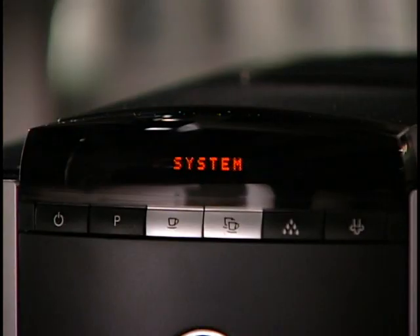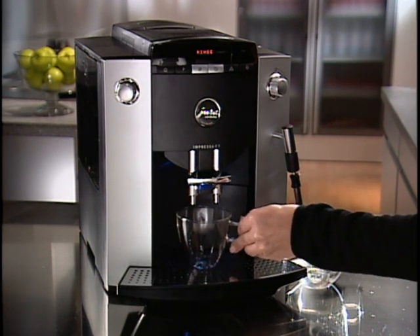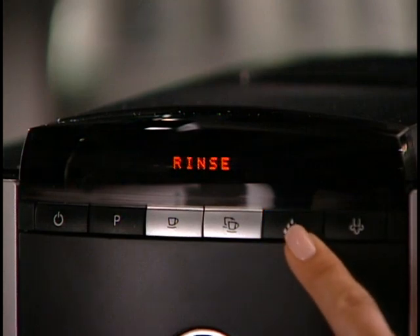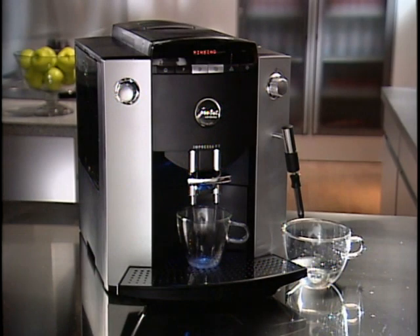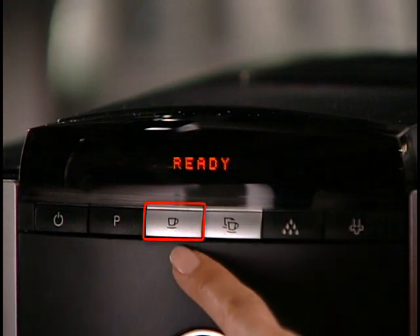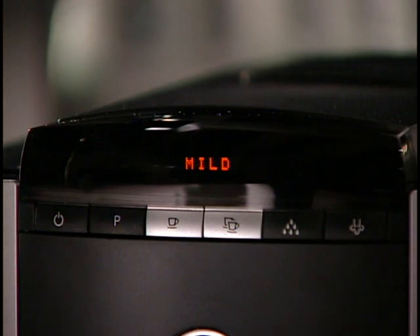The display will read System Filling and then Heating. Once your F7 is fully heated, the display will ask you to run a rinse cycle. Place a cup underneath the coffee spout and press the Rinse button. This will run a quick rinse cycle that will clean and warm all internal parts. When you see Ready, press the One Cup button. Your F7 will begin grinding and brewing coffee.